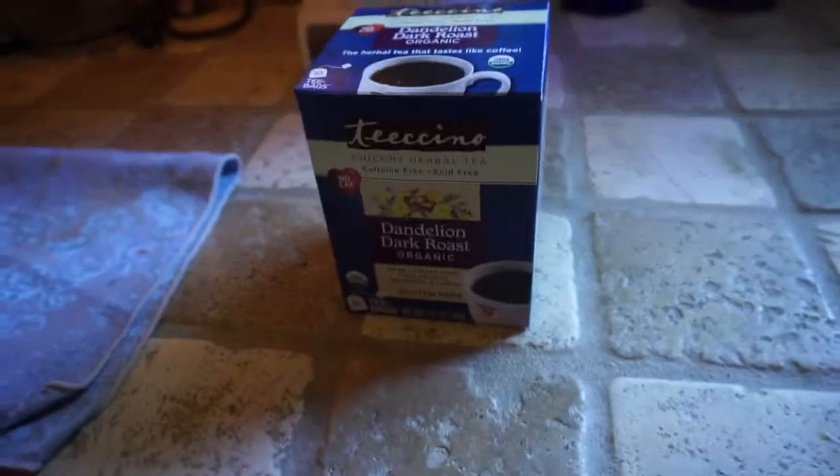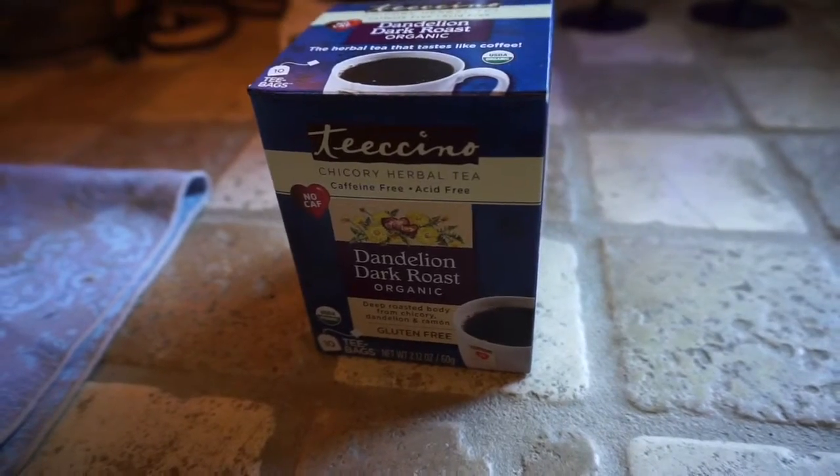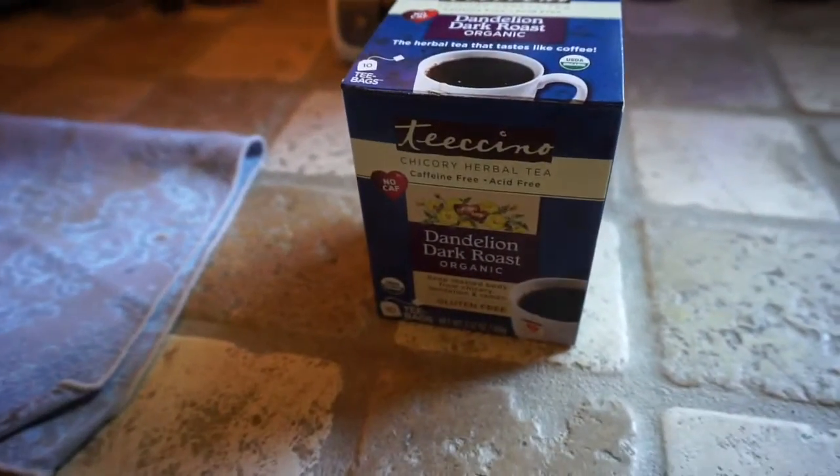Hey everybody, welcome back to my kitchen! I'm going to try something new that I've been wanting to try for a while. I'm trying to get more away from caffeine and do a little more decaf. Like a lot of people, I am pretty hooked on coffee — I do half-caf already — but I'd like to see what it's like to have no caffeine for a while and see how I feel.